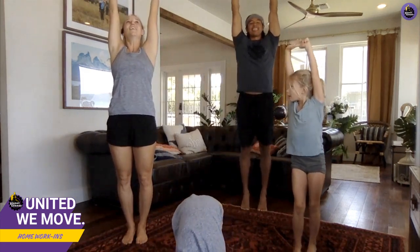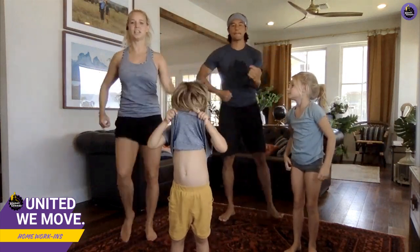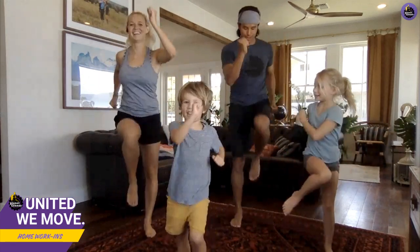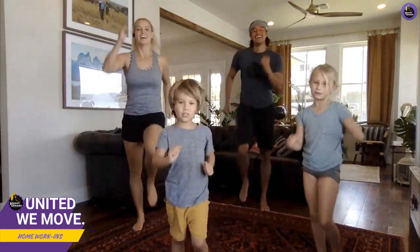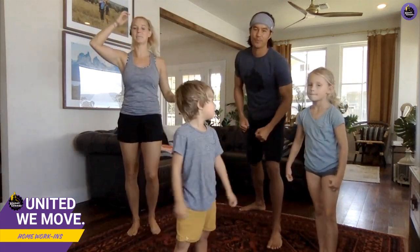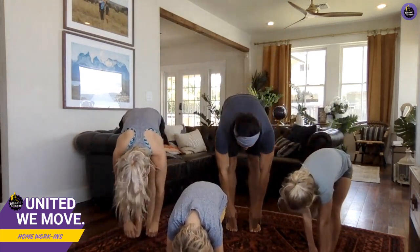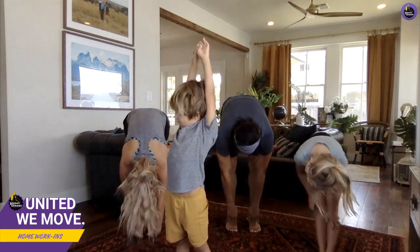Next thing we're gonna do some marching to get our heart rate up. We've got Lynna from Alaska watching — man it's cold there! All right, next up go back to the floor, touch your toes. I hope we get to Alaska soon; we're supposed to go in July.